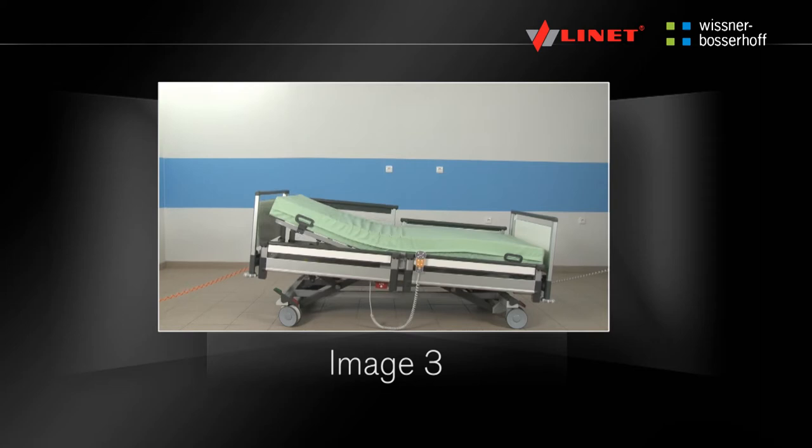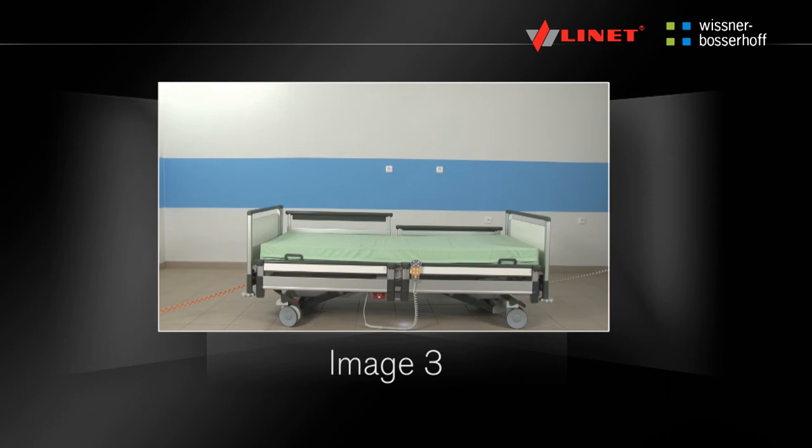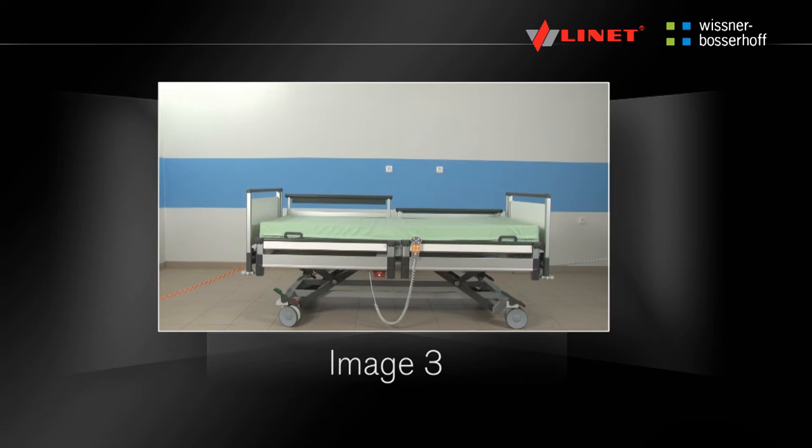The fully electrically adjustable hospital bed Image 3 is designed for standard wards. This video manual is designed for the practical training of operators in the bed functions. It does not replace the instructions. Always read the instructions.